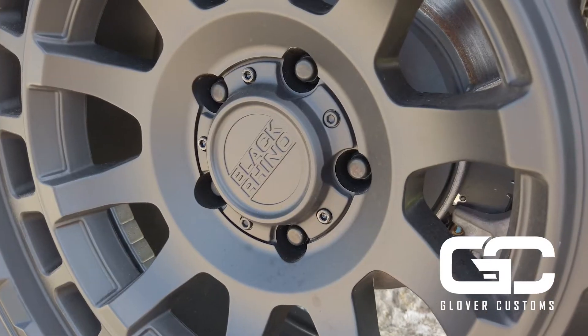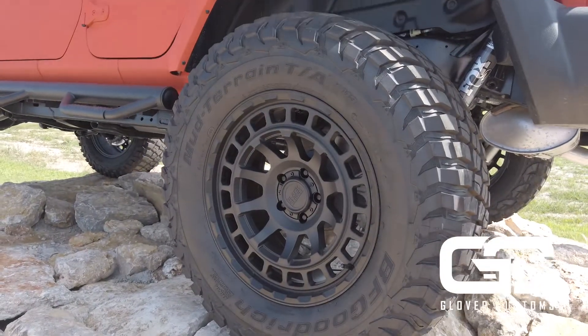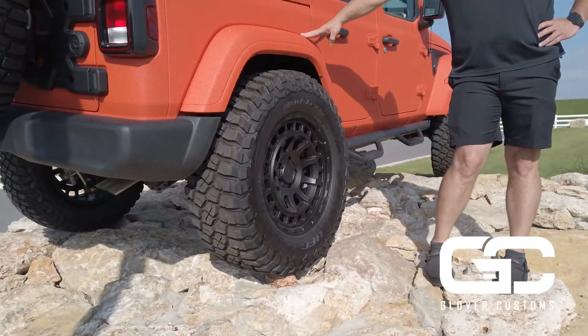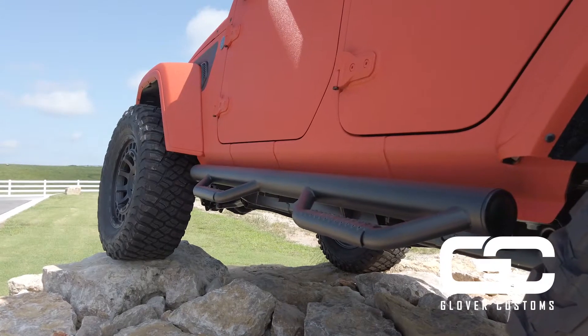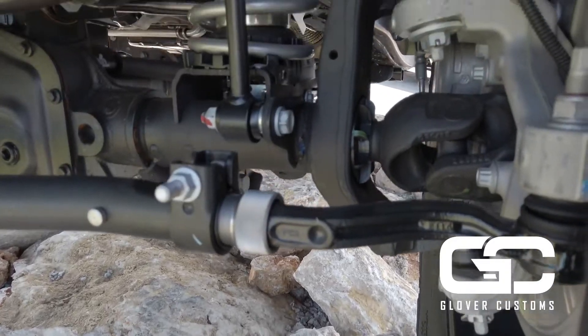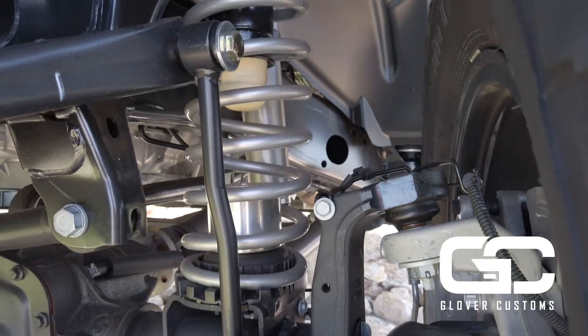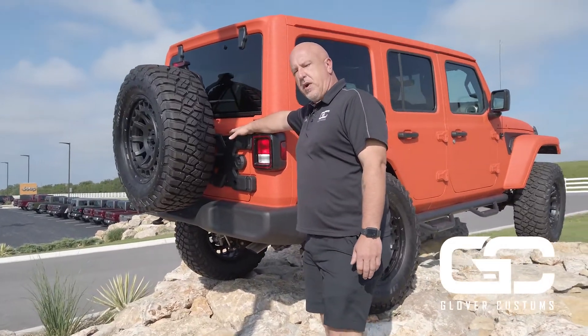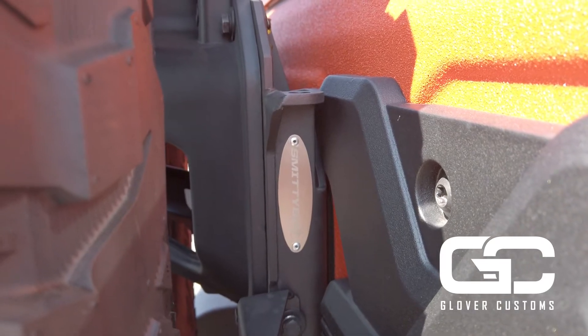We've got a set of Black Rhino Chamber wheels sitting on 37s — BF Goodrich KM3 mud terrain tires. Off-road hoop steps. We've got a three and a half inch Starwood exclusive lift with Fox shocks. Bringing up the rear is the Smittybilt X-Brace tailgate reinforcement and relocator.